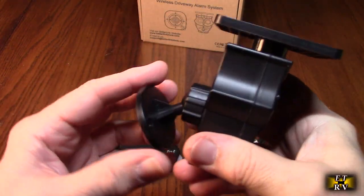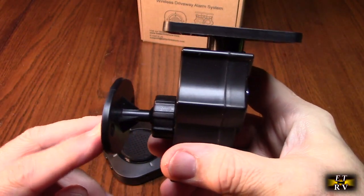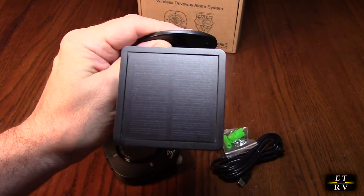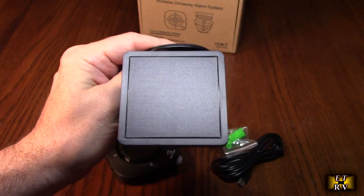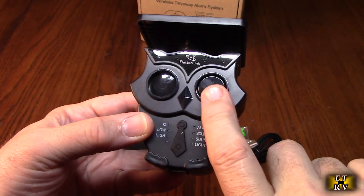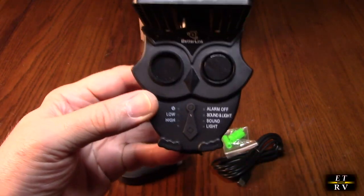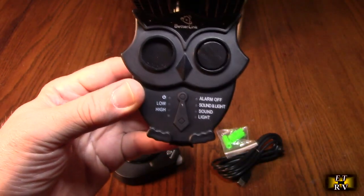Look at the back — there's a full adjustable ball joint that allows you to mount it on any surface. On top there's a solar array to keep it trickle charged in the sun, so make sure to place it where it gets sunlight. Here are the ultrasonic sensors — there's always a transmitter and a receiver. You can see the BetterLink logo, and here's the power button.